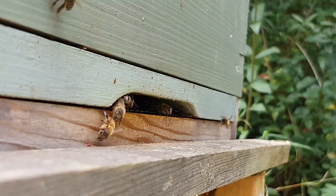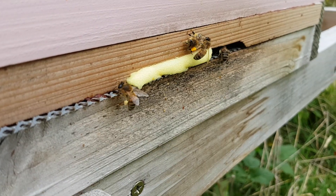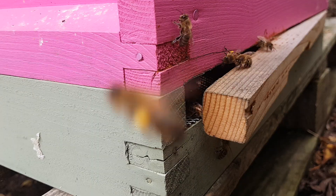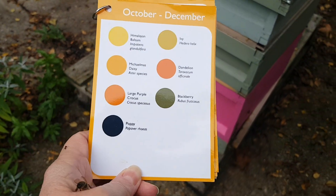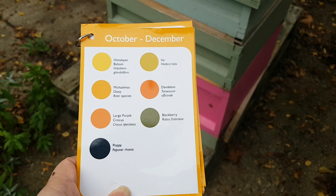So how can you be sure what you think you see coming in on your bees is actually any of these plants? You may be seeing a yellow pollen, this sort of colour on your bee, and you may be thinking that's Himalayan balsam, when in actual fact it's not.